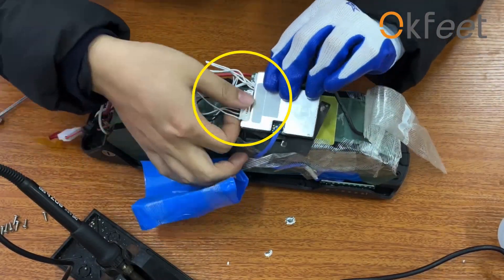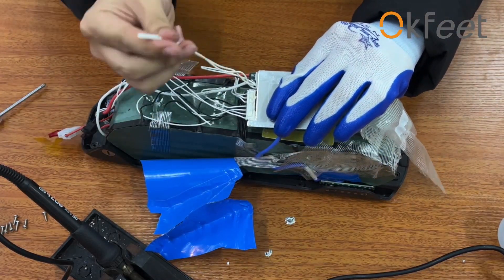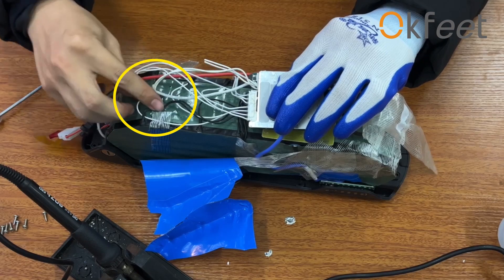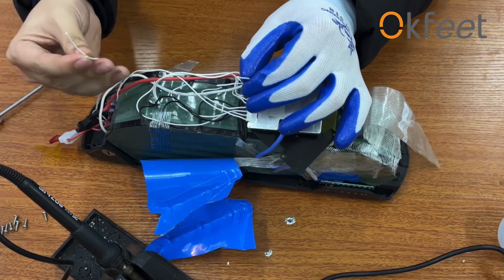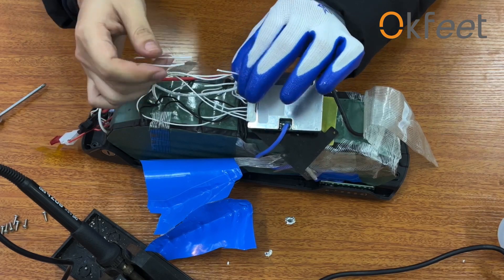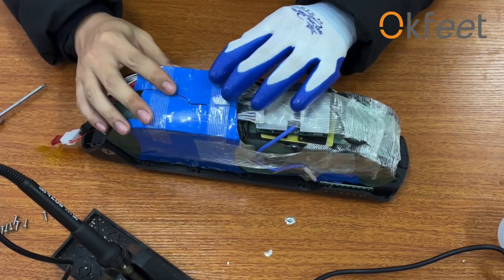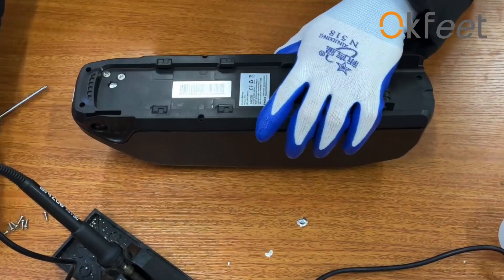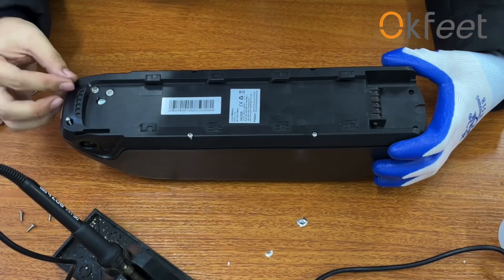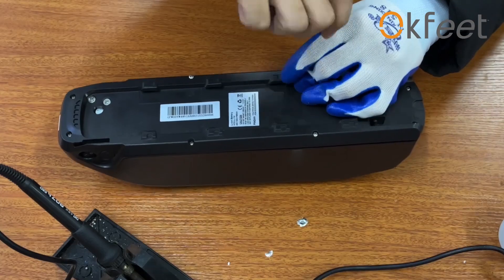Connect the flat wire to the new BMS board. Connect the switch cable and put the temperature measurement wire into the battery. Then install the battery case and connect the switch cable and temperature measurement wire into the new BMS board.